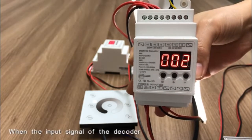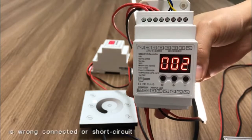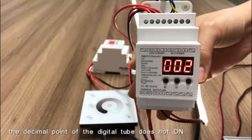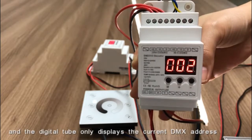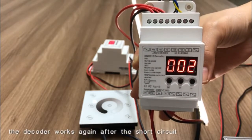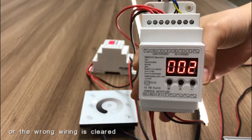When the input signal of the decoder is wrongly connected or short-circuited, the decimal point of the digital tube does not turn on, and the digital tube only displays the current DMA address. The decoder works again after the short circuit or wrong wiring is cleared.